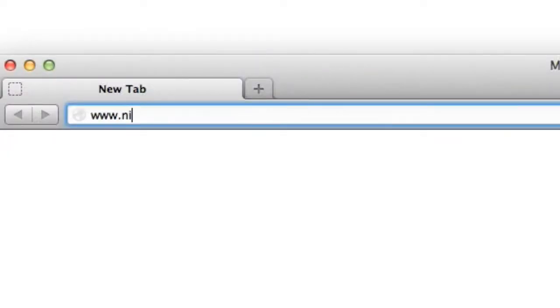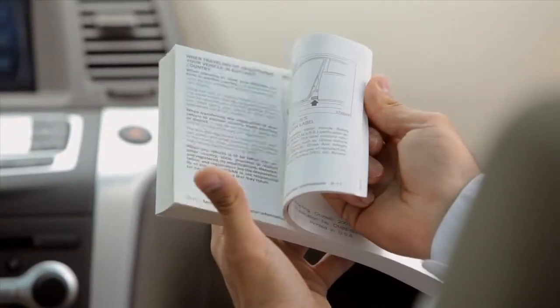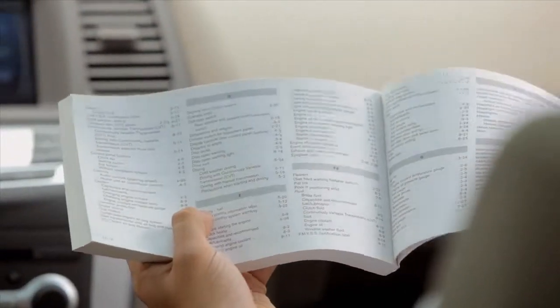For additional information and enrollment assistance, visit www.nissanusa.com/connect. Please see your owner's manual for important safety information, system limitations, and additional operating information.